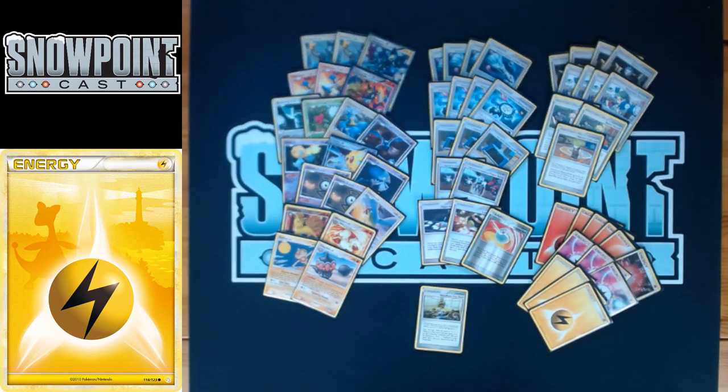You play three Lightning Energy. The nice part about this deck is you play a lot of basic energy search, so you don't need a high count — Cyrus and Roseanne's both search a basic energy card, and LuxRay GL is one of your main attackers. That's LuxApe — if you have any questions about the deck, feel free to leave them in the comments below, and we'll see you next time.